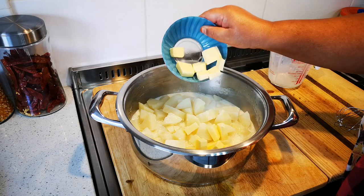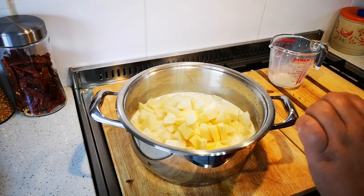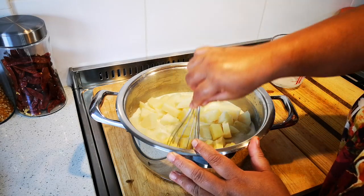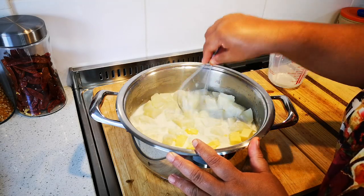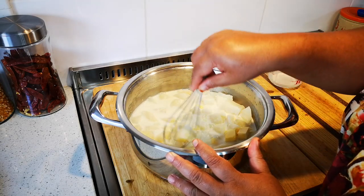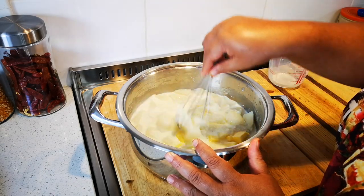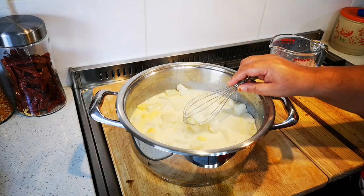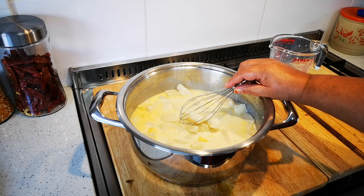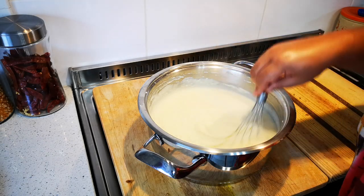And the butter — I'm going to keep some for when I'm done. I'm going to use a whisk; you can use a masher. I'm just going to stir with the whisk until it's nice and smooth. The mashed potatoes are done — nice and creamy!